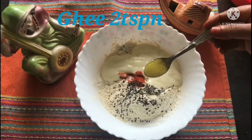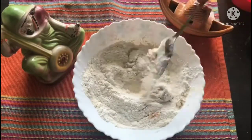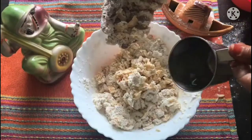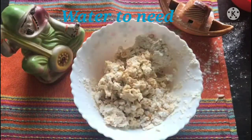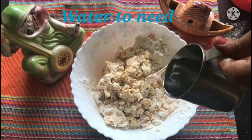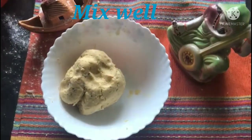Add 2 tbsp of yeast. Add a little bit of yeast. Now, the yeast is ready.